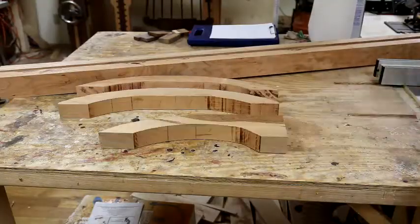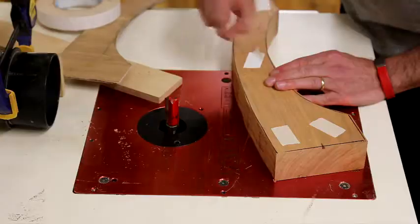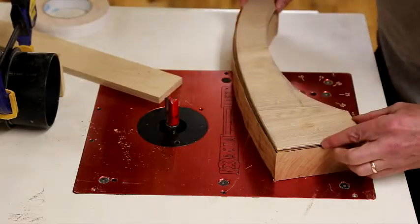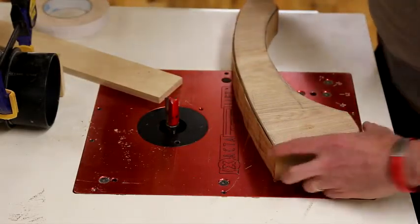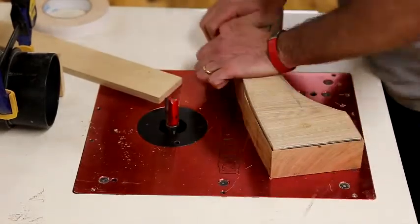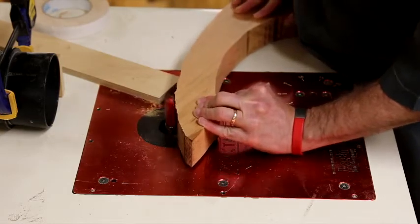Here are all my rough-sawn parts for two closed trees. I'm going to next use double-stick tape to put the templates directly onto the part and use the pattern routing bit — you can see it there with the bearing on the bottom that runs against the template. It's important to stay far away from the bit when pattern routing and avoid going against the grain direction, as you can get tear-out or grab that can try to throw the wood.